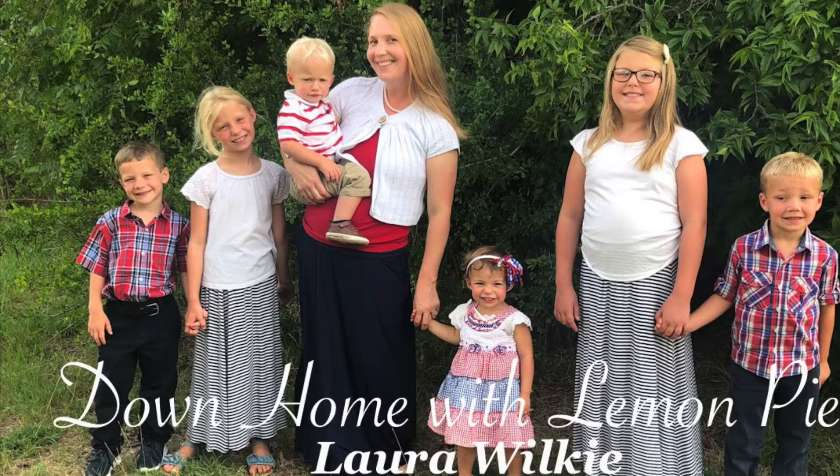Hey guys! It is time for this week's meal plan. I'm Laura Wilke with Down Home with Lemon Pie. If you are new to my channel, welcome! I invite you to check out my blog — it's downhomewithlemonpie.com — or find us on Instagram or Facebook. Subscribe to our channel, and like, save, and share all our videos.